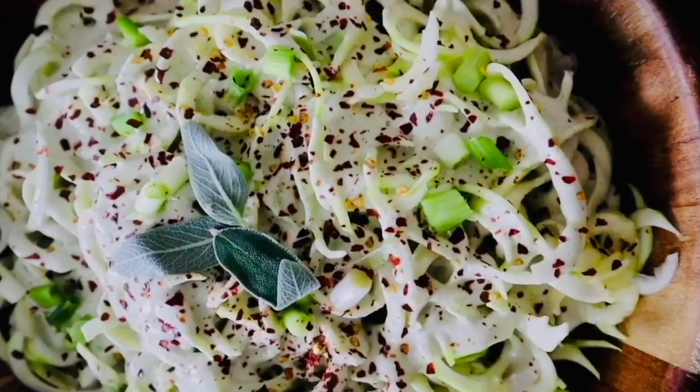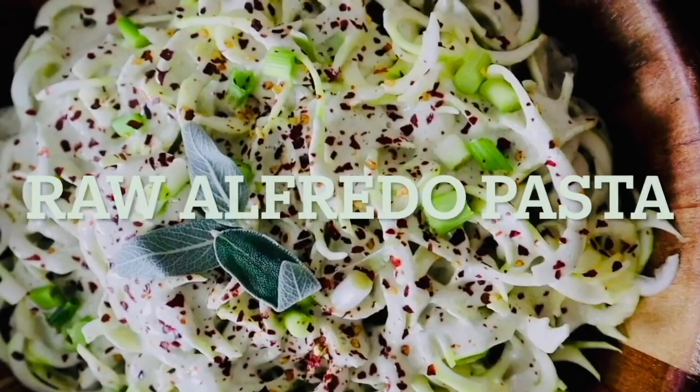What's up? Welcome to the channel. I'm Shantae and I am making a raw vegan Alfredo pasta.